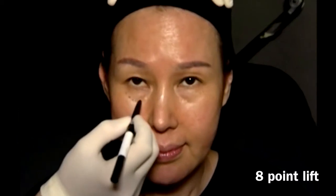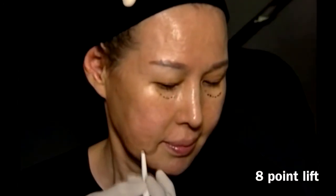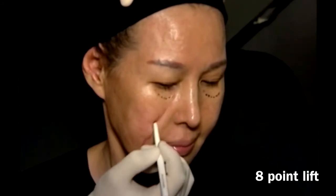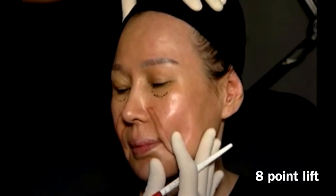Mark the area between the lead-cheek junction on the right side and on the left side. The next step is to ask the patient to lean forward so that we make evident the areas that we are not supposed to inject, which may worsen with the products displayed at this level. Retract the skin and pre-test the degree of difficulty.